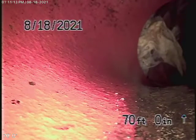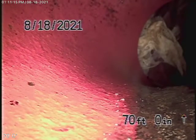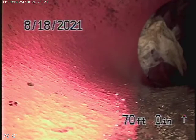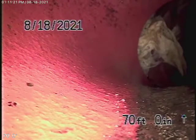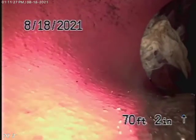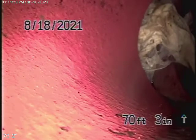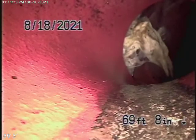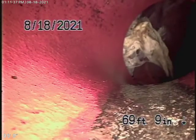Somebody was here before and claimed that the pipe was leaking right at the city connection. There is a little shift at the pipe at the city connection, but we have some water in the line and we can see it's definitely not leaking, because you can see the water standing there in the joint. Now, there is a little bit of paper in the pipe, caught a little bit on the dislocation.